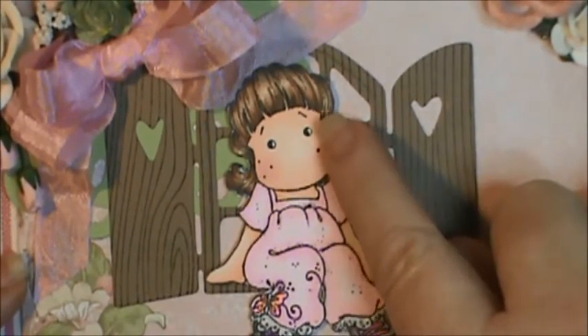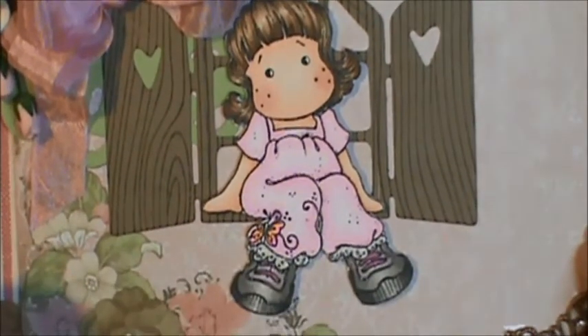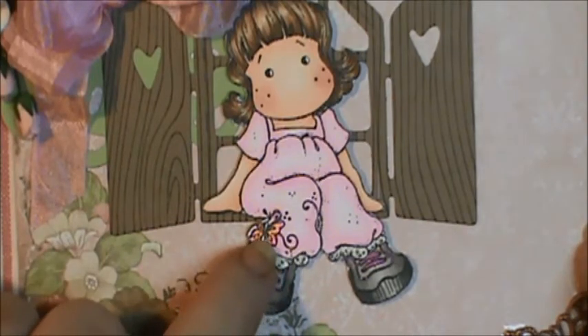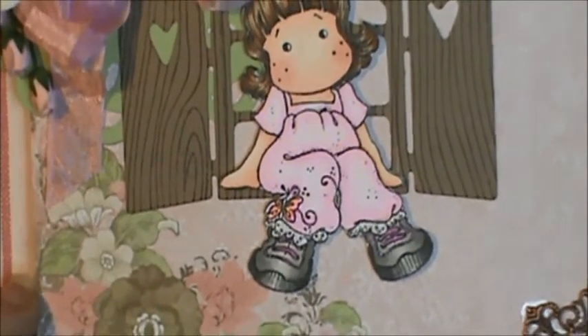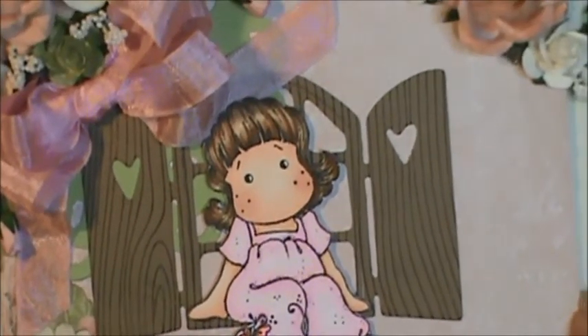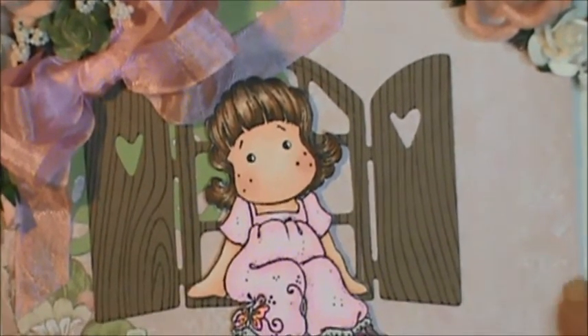I used a white jelly roll pen to put the dots in her eyes, and used my fluorescent Copics for the little butterfly there on her pants. She's just got her little tennis shoes on and sitting there looking out the window watching stuff. This was a really fun card to do.